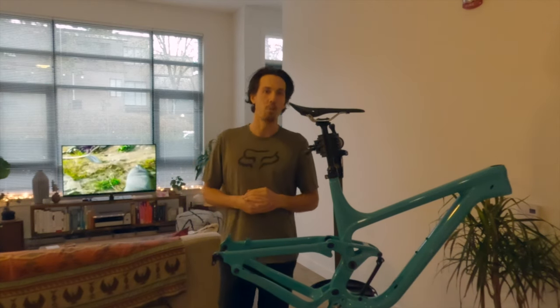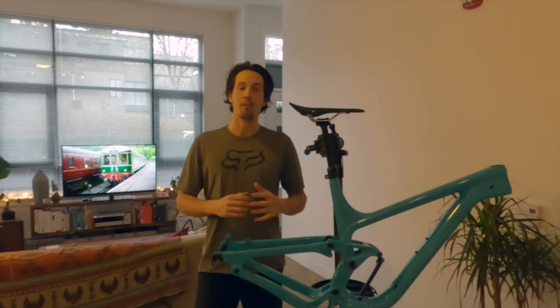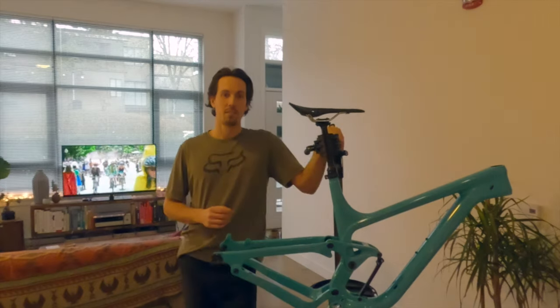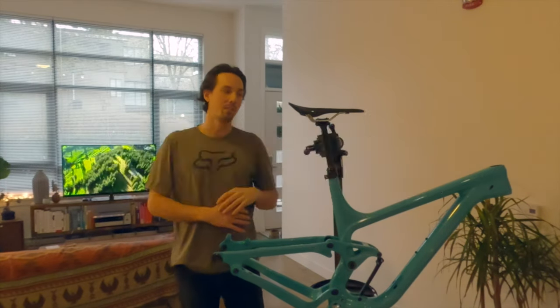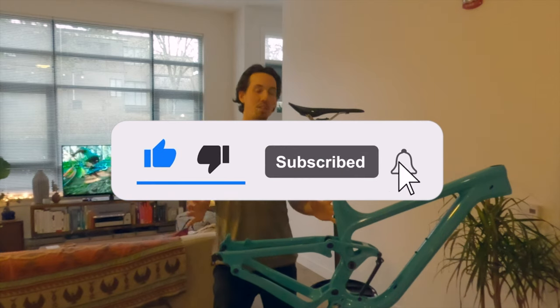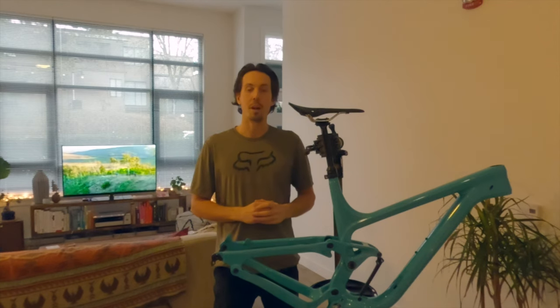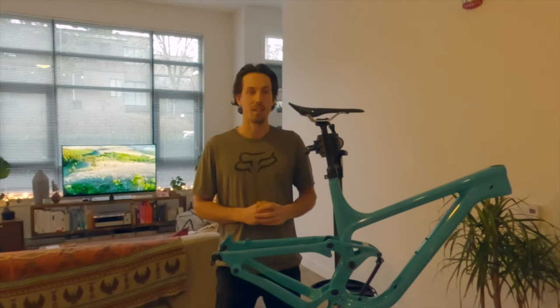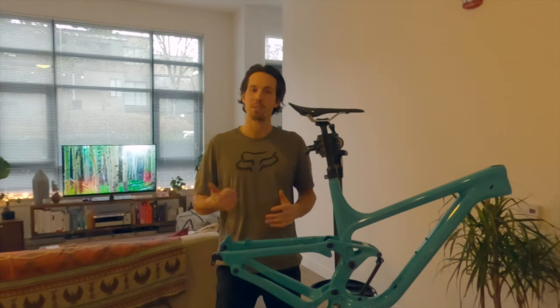So this is the start of my 2021 enduro build. It's going to be a fully custom bike, so follow along on the journey. Make sure you guys like and subscribe to the channel — we're going to be releasing a lot more videos about these Chinese carbon frames, the full build process, and a lot of budget components that you guys can run. That's it for me today. I'll see you on the trails.